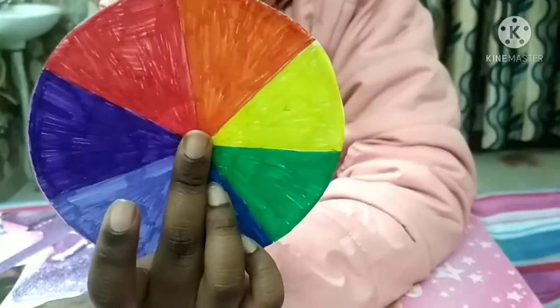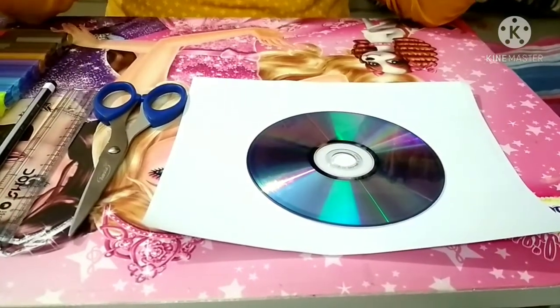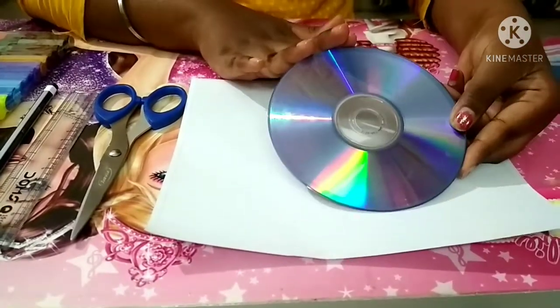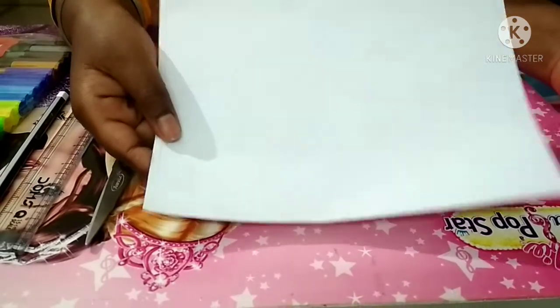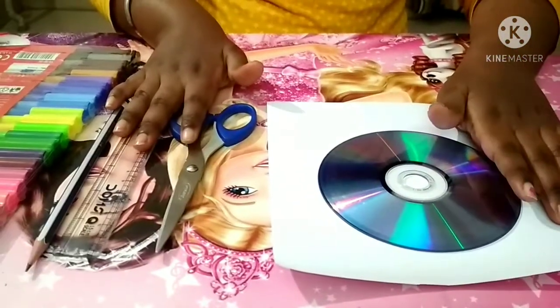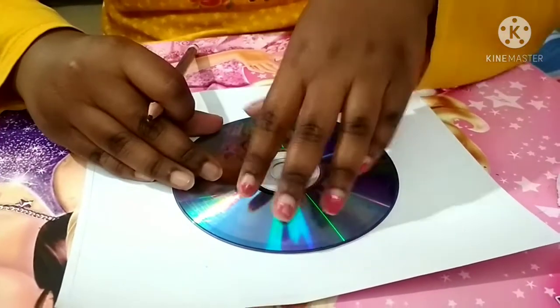The materials required to make a Newton's disc are a CD — if you don't have a CD you can also use a cardboard circle piece — white paper (here I am using sticker paper, but white paper will also work), stationary, and colors.